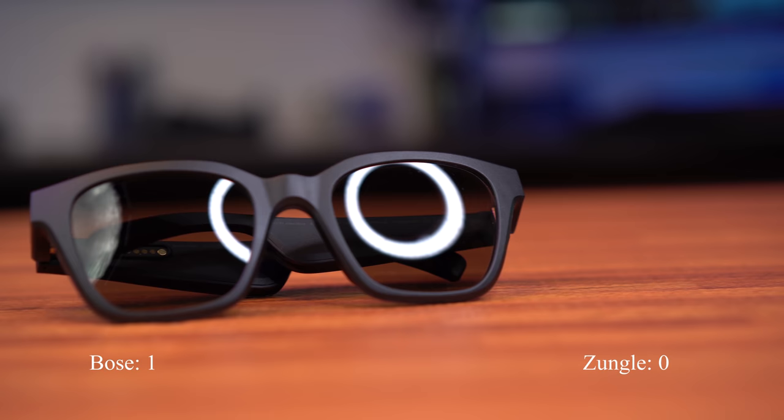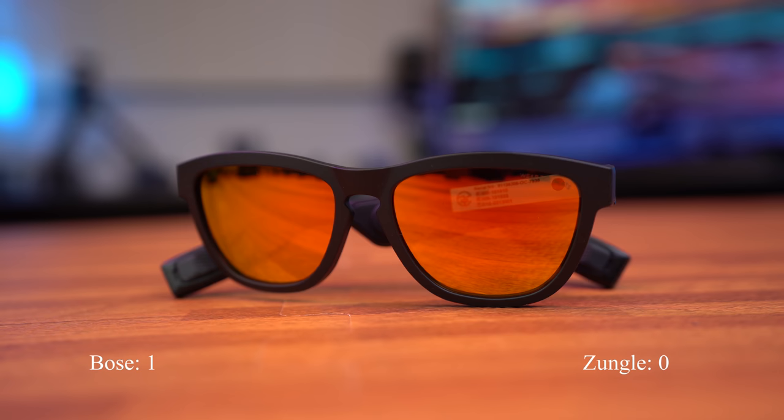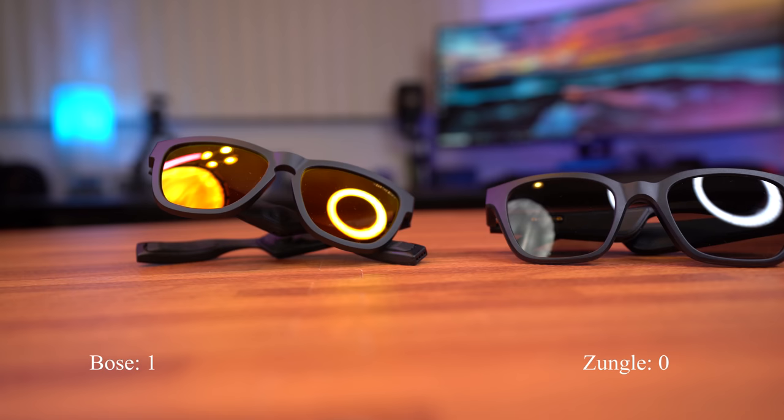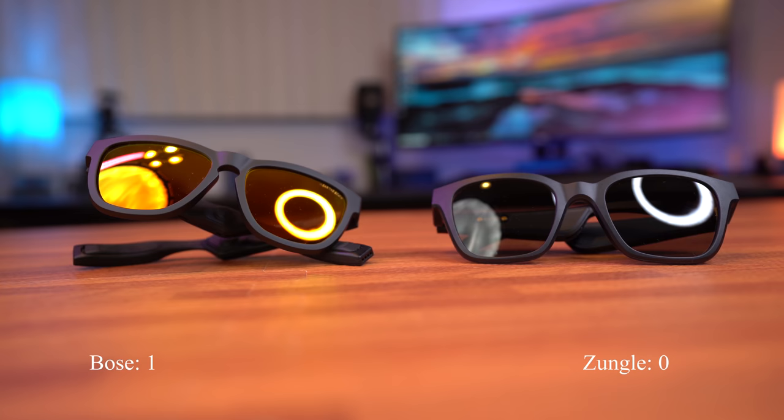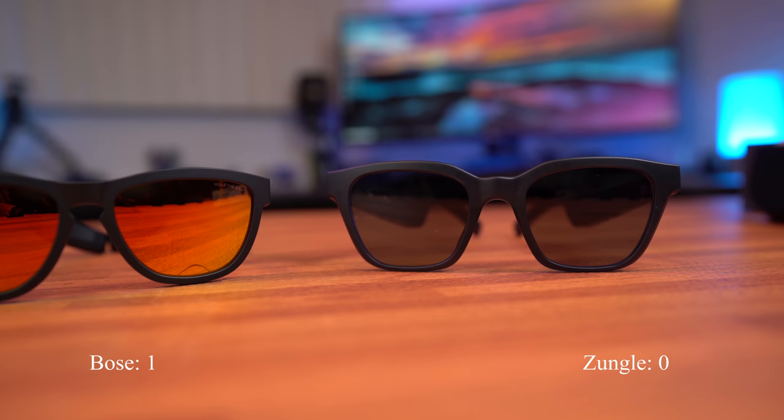With either pair of sunglasses, once they're on your head, it's really hard for other people to hear your music unless you're blasting it to the max volume, which I wouldn't recommend because that really does take away the discreteness of the audio sunglasses. You would think because of the Bose name, the audio quality would be much better on the Bose frames, but to my ears, in terms of audio quality, they are pretty much on the same level.